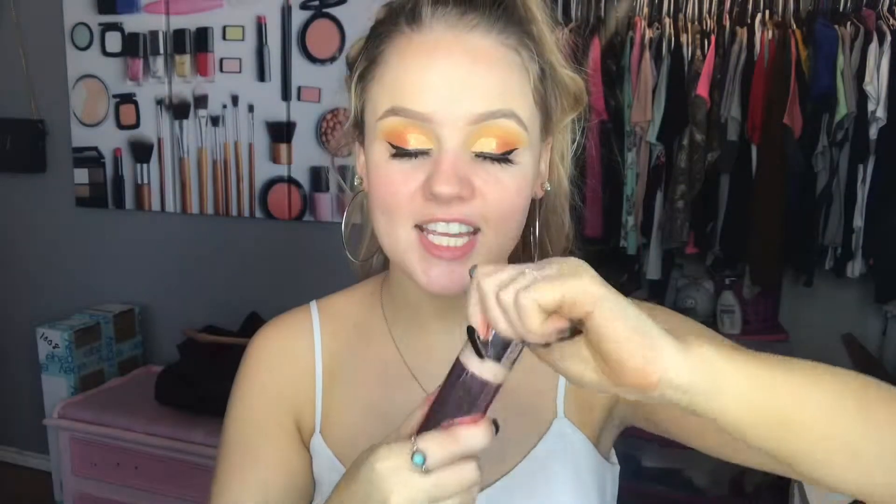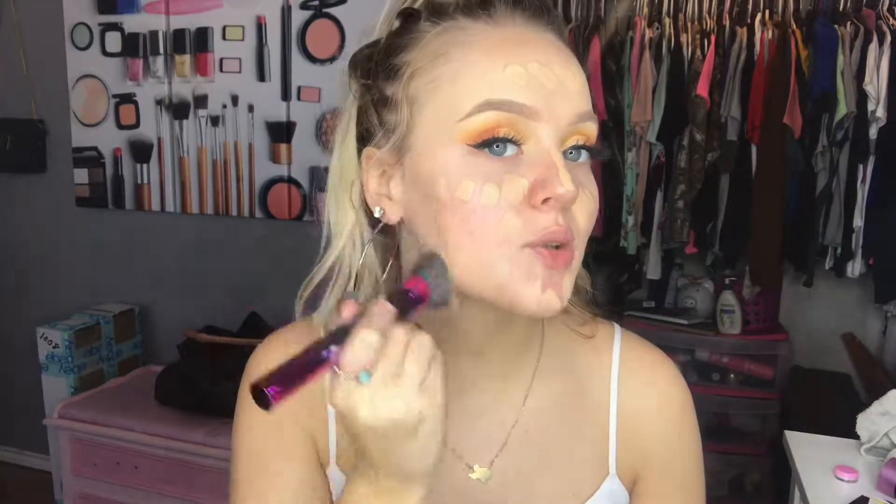For foundation, we're going to go in with the Makeup Revolution Defining Conceal Foundation. I'm in the shade F5, so we're just going to pop some of this on. I'm going to take this flat kabuki brush — this is very similar to the Morphe Y6 brush, which I think they just changed the number to the M6 or something like that. It's from BH Cosmetics and it is number three, but this comes in a brush set. So we're just going to buff this into my face.